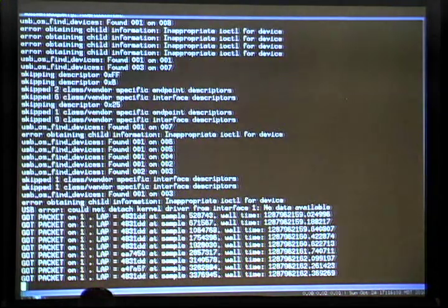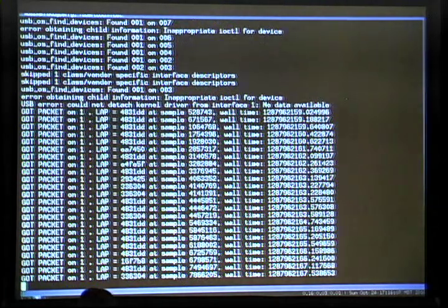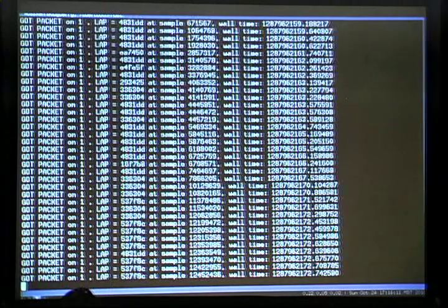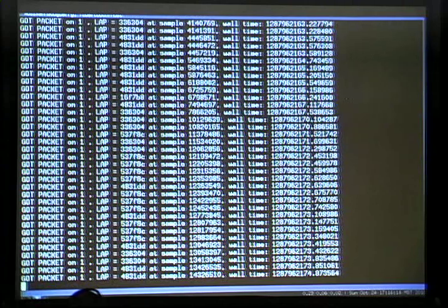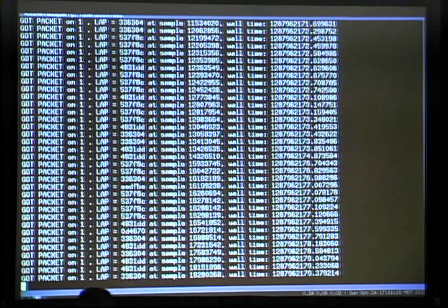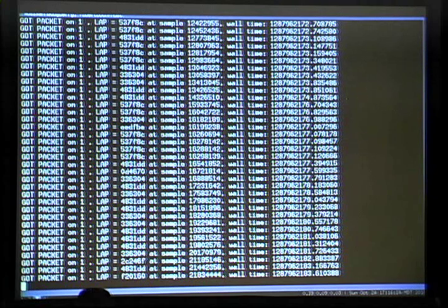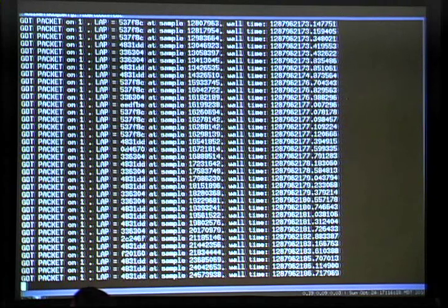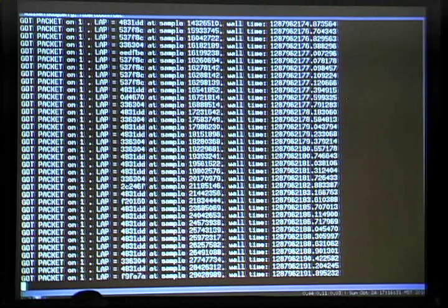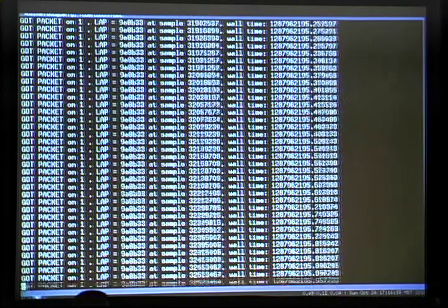And you can see — got packet such and such, got packet — and you can see most of those LAPs, the lower address parts, are 4831DD, which is in fact the LAP of the Bluetooth dongle that this keyboard is talking to. And you can see there are some other Bluetooth devices in the room. What we're doing here is sitting on one channel and taking a survey of all the packets that go by.